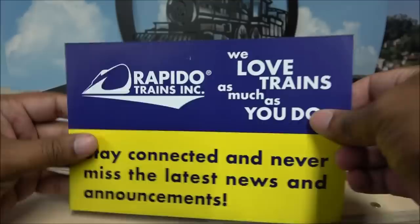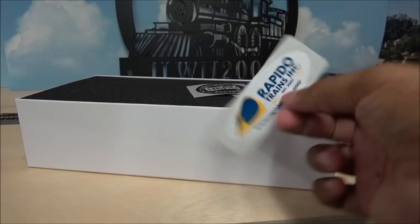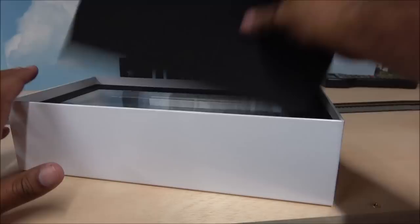There's a flyer for Facebook, Instagram, their phone number, and YouTube. There are some stickers inside — a Rapido Trains Inc. sticker, a 100% Nerd sticker (they also make t-shirts that say 100% Nerd), and their famous boss is on another sticker. But that's all the niceties — let's get to the locomotive, which is probably what you're interested in.